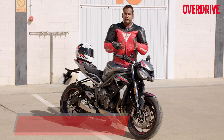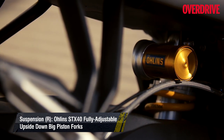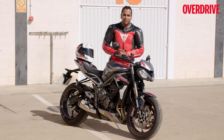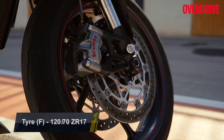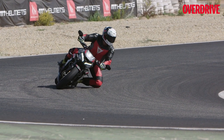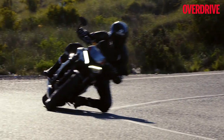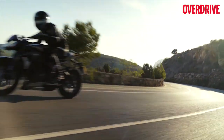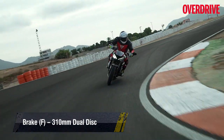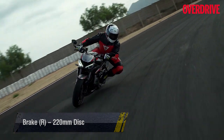In terms of setup, Triumph has not changed the suspension — this motorcycle still runs top-of-the-line Showa front forks and an Ohlins monoshock at the rear, with fully adjustable suspension at both ends. What has changed are the tyres. The Street Triple RS now gets the updated version of the Pirelli Super Corsas, which offer even more grip. So if you like to get your knee down on track, it's even easier now. On track, the new Pirelli tyres are the star of the show, offering higher confidence levels and allowing you to lean harder into corners, carrying more speed than you'd expect.